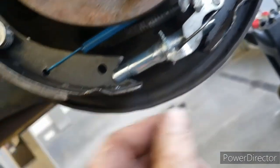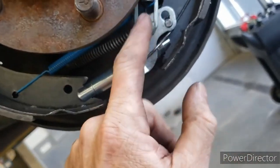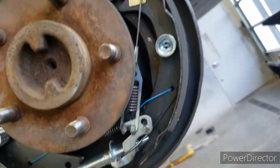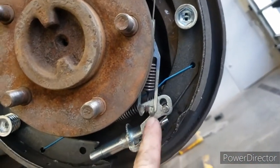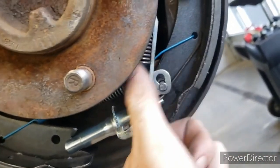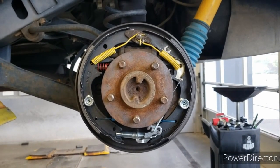The easiest way to hook this part is to push it away from the adjuster and up so it'll meet the cable, because this wire does not stretch at all. The spring — this little metal spring — will stretch, so push that up to meet the wire, not the other way around. This side is all done, got it all sprayed down with brake cleaner.